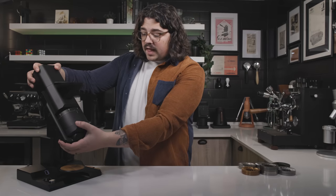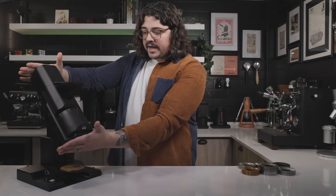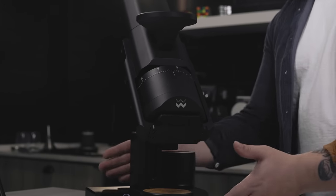Obviously this grinder is not small — it's quite large. You're literally taking a grinder like the DF64 and putting it at an angle, so this section here is about the size of a normal DF64 or P64. And then you have a massive base to ensure stability.